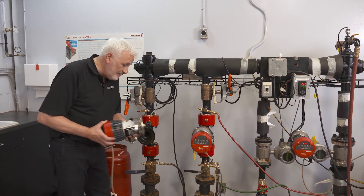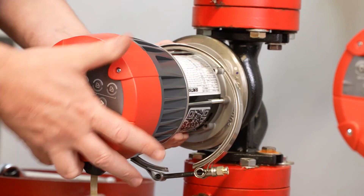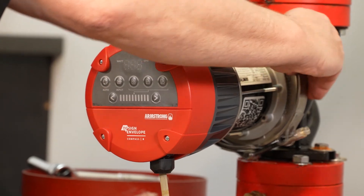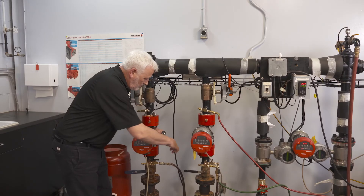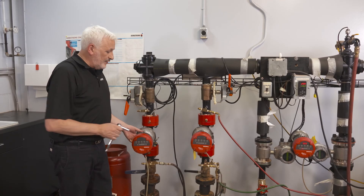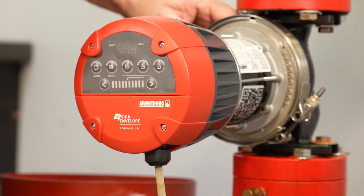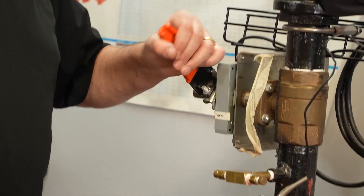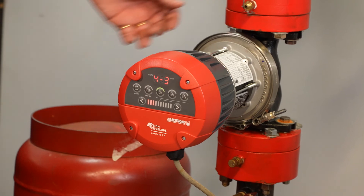Let's put it back together again — just push it back in. Make sure the controls are level, slip the clamp back over, and then tighten it back up again. Taking the head off a Compass R and putting it back together is a very quick procedure, minimising downtime and maximising uptime. We're going to refill the system, get water back into the pump, and energise it — and now it's coming back into operation.